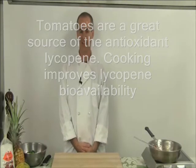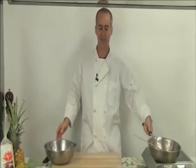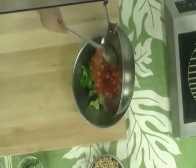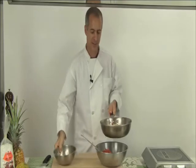Okay, so now we're ready to put everything together. We have our broccoli, which has cooled, and we also have our tomatoes, so I'm going to add those first. And I'm going to use the pasta to clean all that good sauce out of the pan.